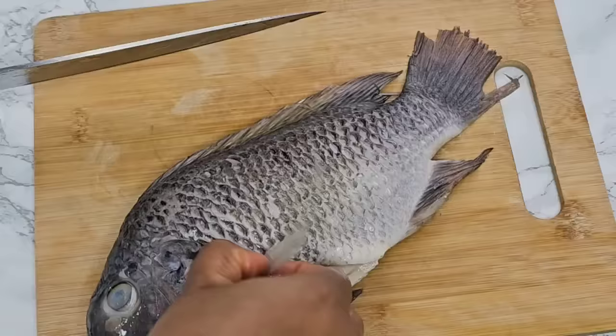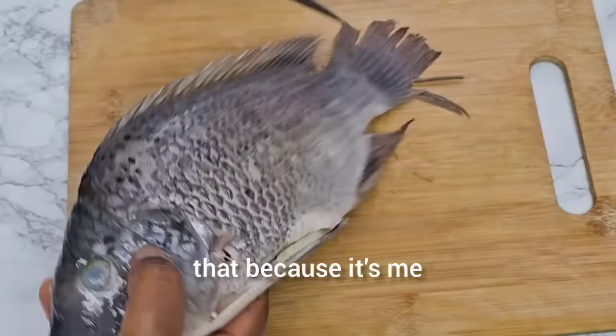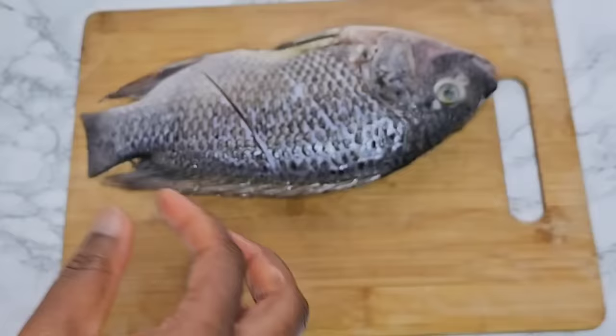I am done washing the fish. I'm going to take some of these fins out. You can use scissors to cut everything out, but I'll just leave it like that since it's me eating the fish — I will be careful with the bones. I'm going to slice it because I'm going to season it with salt, and I only season it with salt and olive oil because I'm going to put it in the sauce anyway.